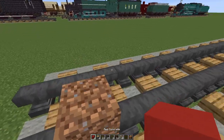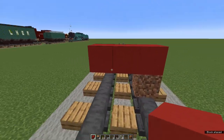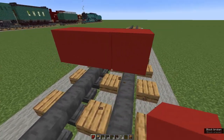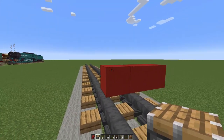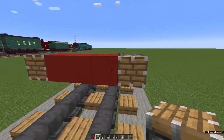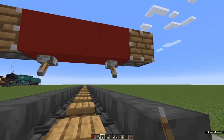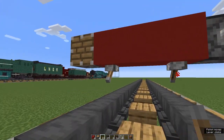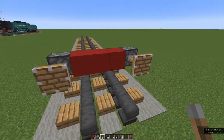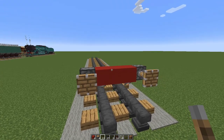On top of that, place one, two, three red concrete. Get rid of your dirt, and then either side we're going to place pistons on their sides. Underneath, on each outer red concrete, we're going to place levers — flick them open and you've got buffers. I got this from Crafty Fox; there's a link to his channel in the description.